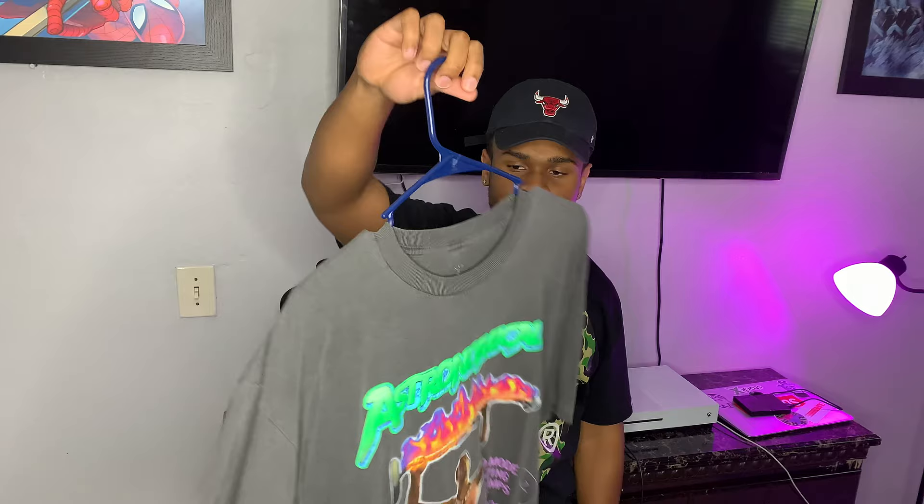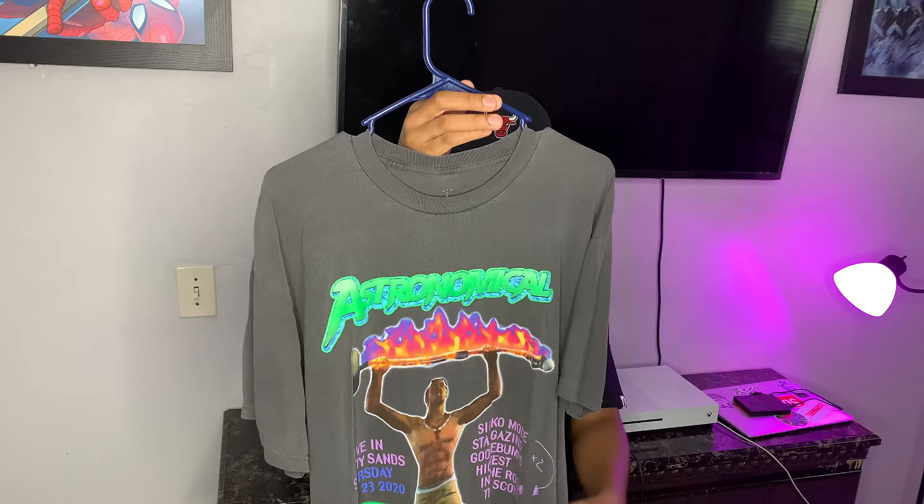The only gripe I really have with this t-shirt is the fit. I feel like it's more on the wider side — it's more of a boxy fit. Around the shoulders and chest area it's kind of big, but when it comes down to the length it's pretty short. You'll see it when I have the on-body look.